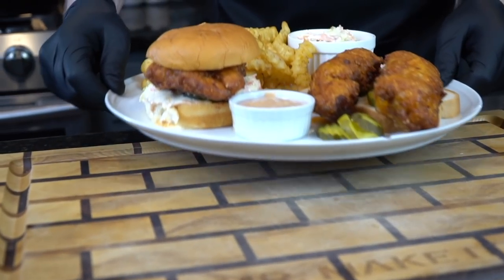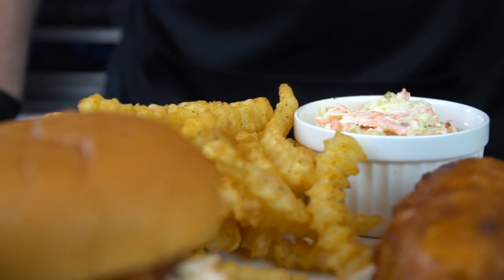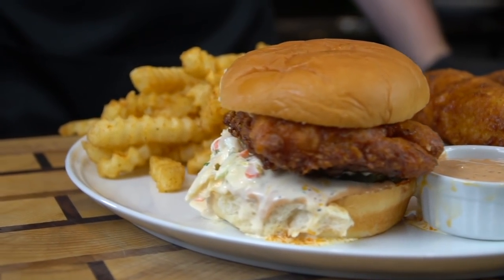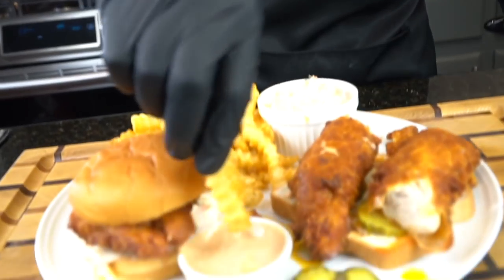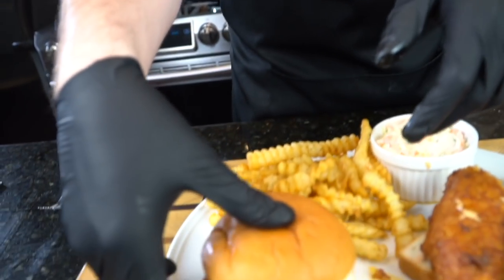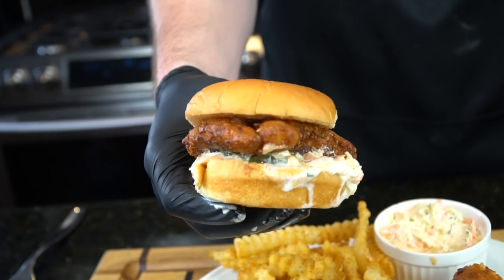And that my friends is a Dave's hot chicken number three combo — not bad for not being in LA. Quick little money shot. I'm going to go ahead and dunk that in the sauce. Oh man, that's good. That buttermilk brine really tenderized the chicken and added tons of flavor. The sauce is good, the coleslaw is going to cool things off — thank God, definitely needed that. Can't go wrong with fries. The dipping sauce was great guys, you got to try that. And last but not least, let's take a bite of this delicious sandwich. Oh man, that's good.